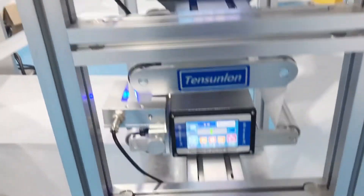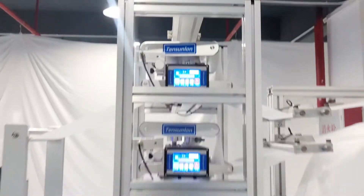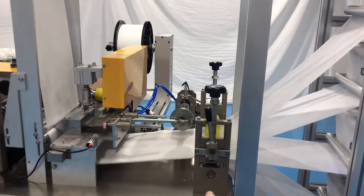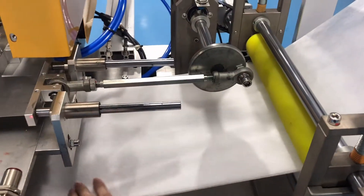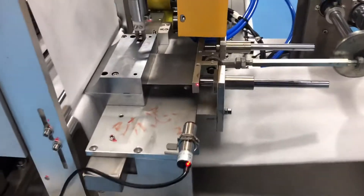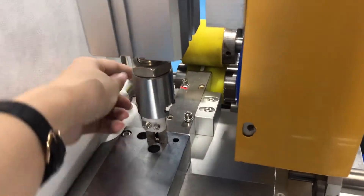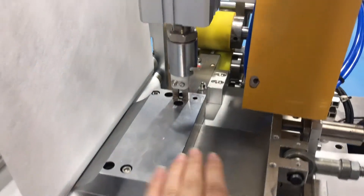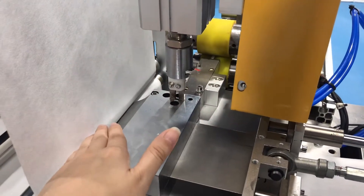To make sure the fabric will not go too far left or right, all the fabric will come to this area. This is the nose pin area. There is a nose pin rack — the nose pin will insert from here, then it will come to here, and this part will push the nose pin inside.